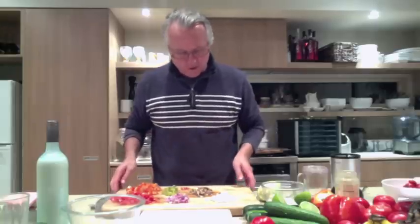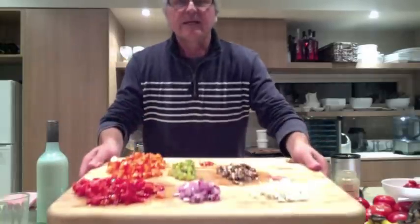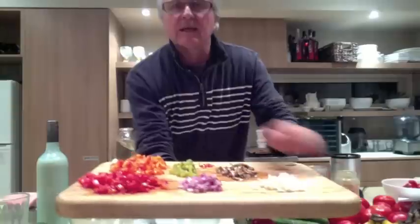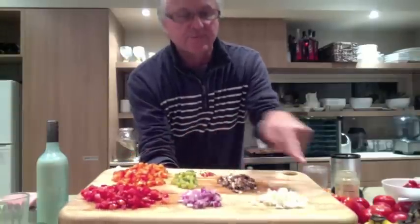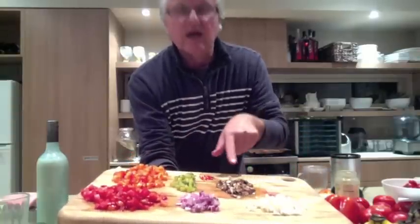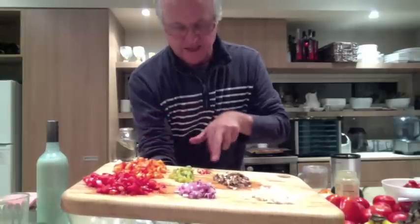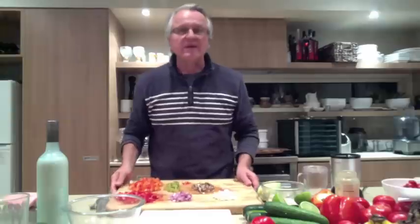Funnily enough, as I'm actually going through the recipe here, I'm salivating. I find this happens a lot when I talk about raw food. So what I've done is on my little board here, I have created the bits and pieces that are required: the tomatoes diced, the red onion, the cauliflower, mushrooms, the gherkin, some red pepper, and a little bit of chili.